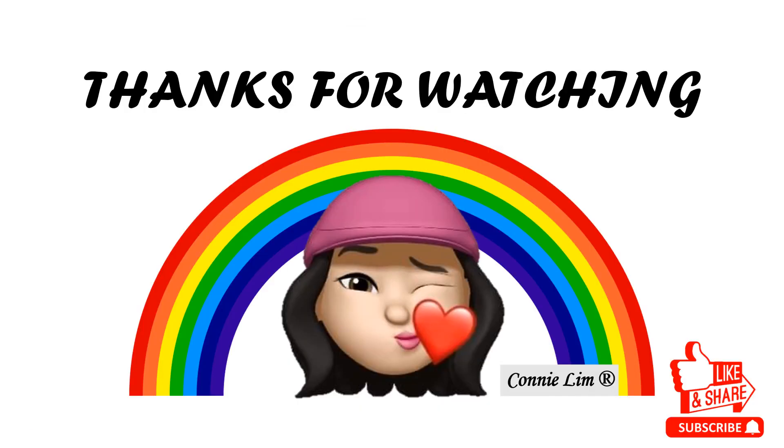Thank you for watching. I hope this video will help you. Please like the video and subscribe to my YouTube channel in order to get more video sharing. Share my channel and video with your friends and family too.